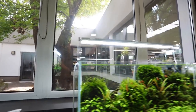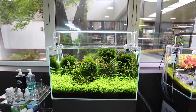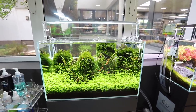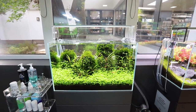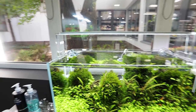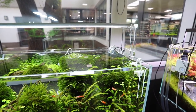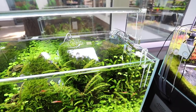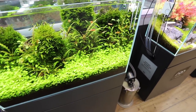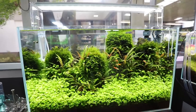This is the ADA classic 60p size aquarium — 60 centimetres or 24 inches by 30 centimetres by 36 centimetres tall, so about 60 litres or 15 US gallons. We have the ADA Aquasky G lighting — the new series, which highlights the greens much more than the earlier series. You can see the green is very nicely represented in this tank. We've got some Endler guppies in there and some that look like Vietnamese mountain minnows as well. Beautiful little fish.